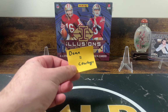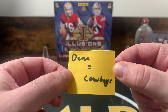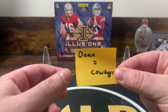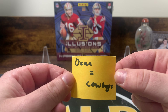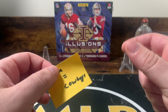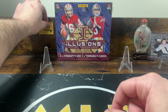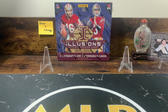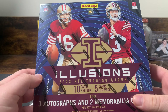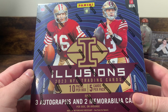I wanted to start this video off — see this sticky note? Any Cowboys card that gets hit out of this hobby box will go to Dean. It doesn't matter if it's a Micah Parsons autograph or any of the new rookies, he'll get the cards. So good luck Dean — I know he's been dying to see me rip some product.